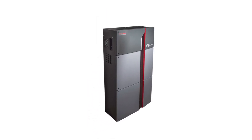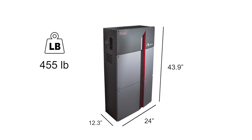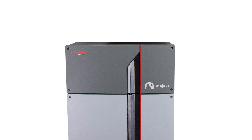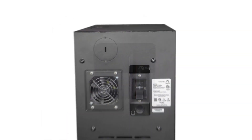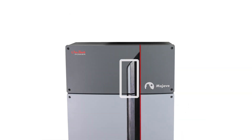Battery dimensions are 43.9 inches tall by 24 inches wide by 12.3 inches deep, weighing 455 pounds. The battery's wiring compartment, located at the top of the cabinet, comes with a 2-inch knockout on each side and top. It is equipped with a 250-amp DC circuit breaker, on/off switch, cooling fan, and LED status indicator.